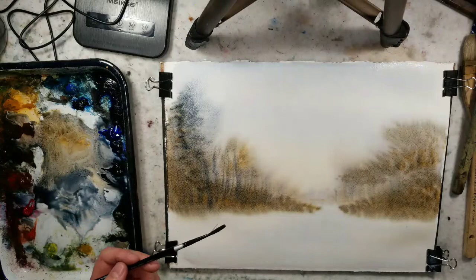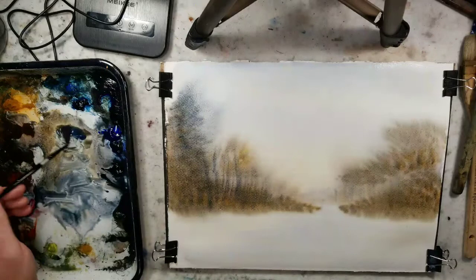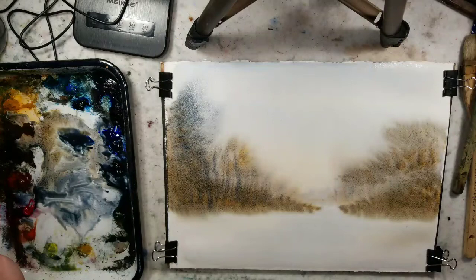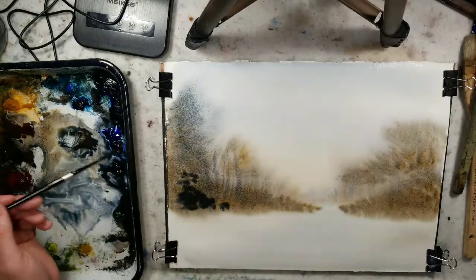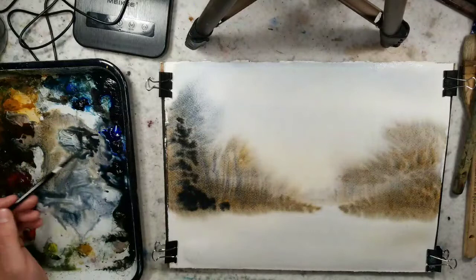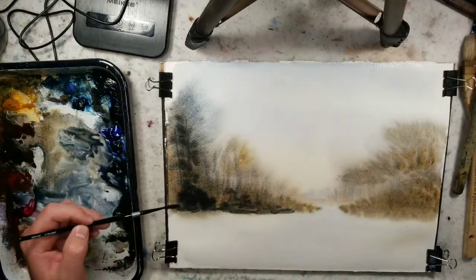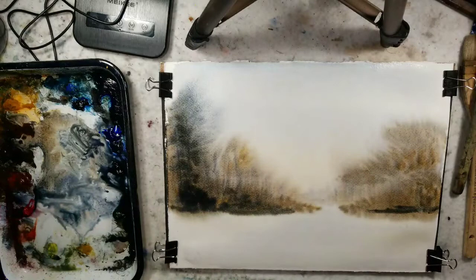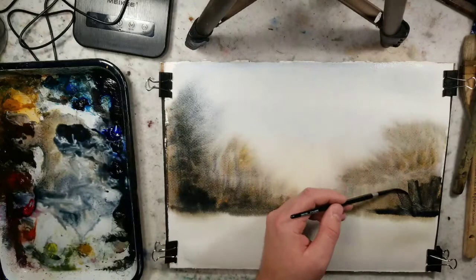Somebody just came into the live stream — how are you doing? In these videos we'll talk about anything, and if anybody has questions about art I'll address them. Sometimes I'll even throw things to the live viewer — if I'm like, do you want me to do a tree, do you want me to use gouache, do you want me to use white, do you want me to experiment? But we're still working on this layer here, just darkening it up. Most of the painting is going to be done with the paper being wet.